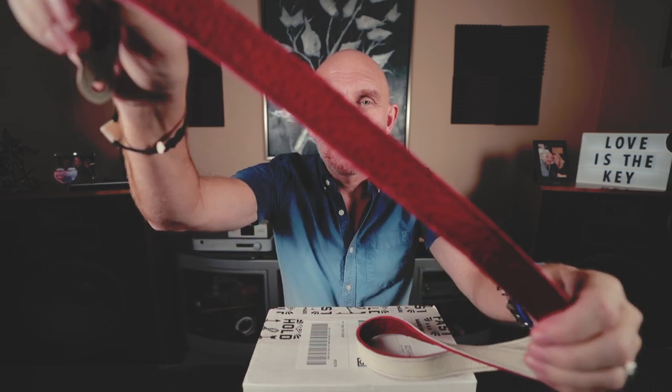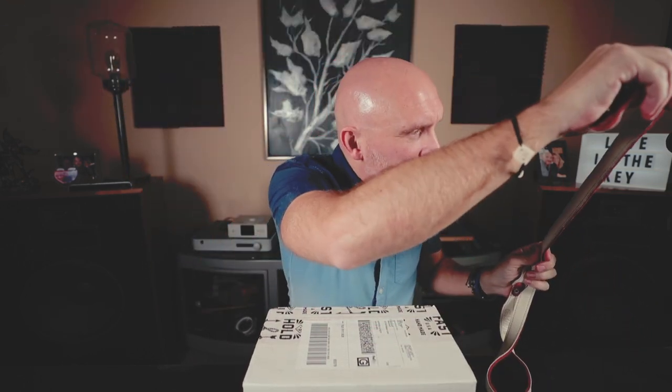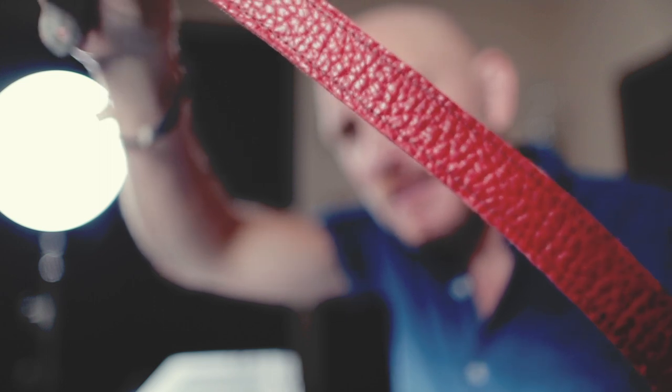Now HoldFast Gear — I reviewed some bags from them, some straps. I have this old strap here called the Maven, which looks pretty cool. This is the Maven strap and it's an all leather strap. I used to love this strap when I was using a larger camera, something a little heavier than a Micro Four Thirds or a Leica CL or M, something like a Leica SL. But today they sent me a brand new strap called the Money Maker Solo.